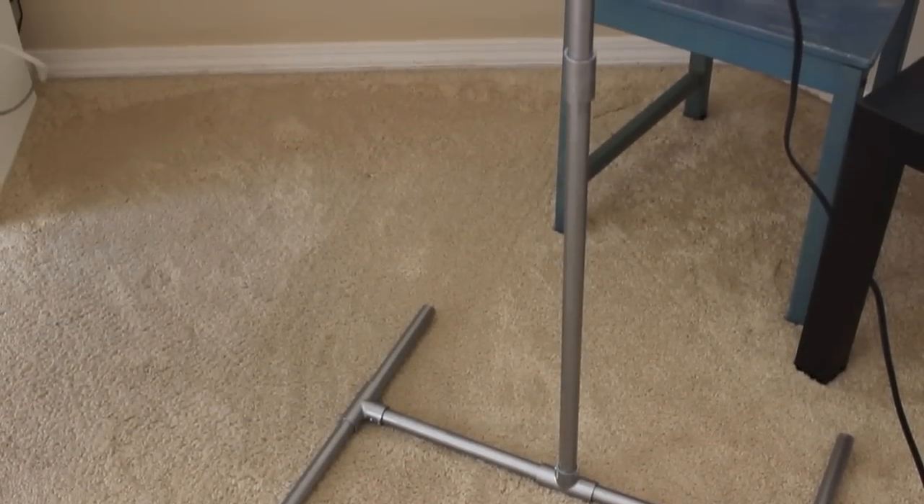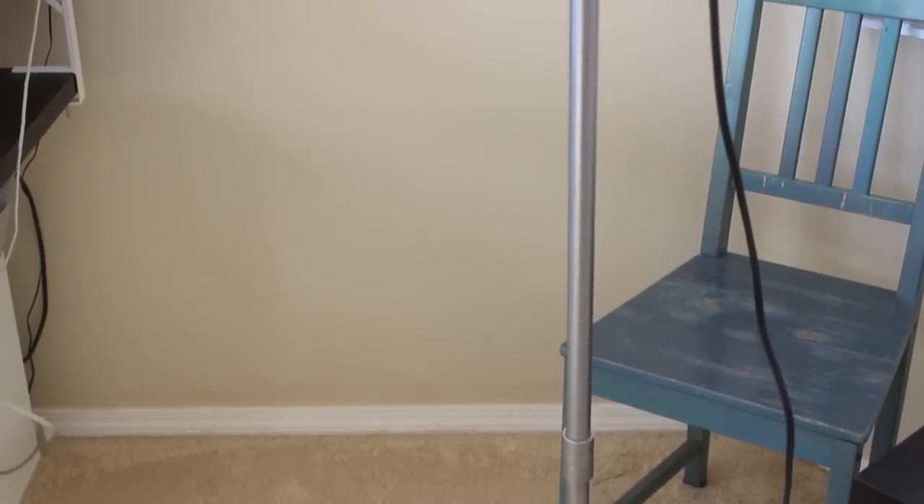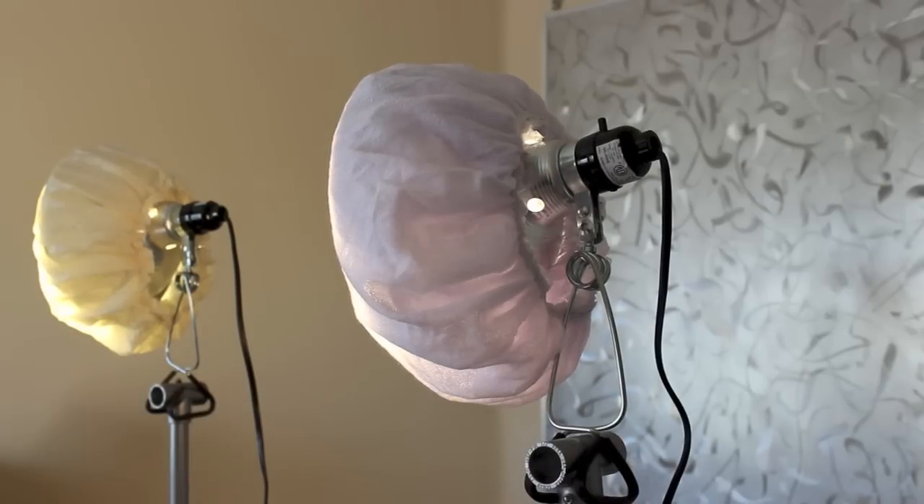Here's the finished product. I did go ahead and spray paint it, which made it look a lot nicer. Remember, I made two stands and the cost for both was under $30 — it cost me about $28.50 to make both stands. It's a very good value and I would highly recommend doing this if you're looking for a cheap lighting solution.